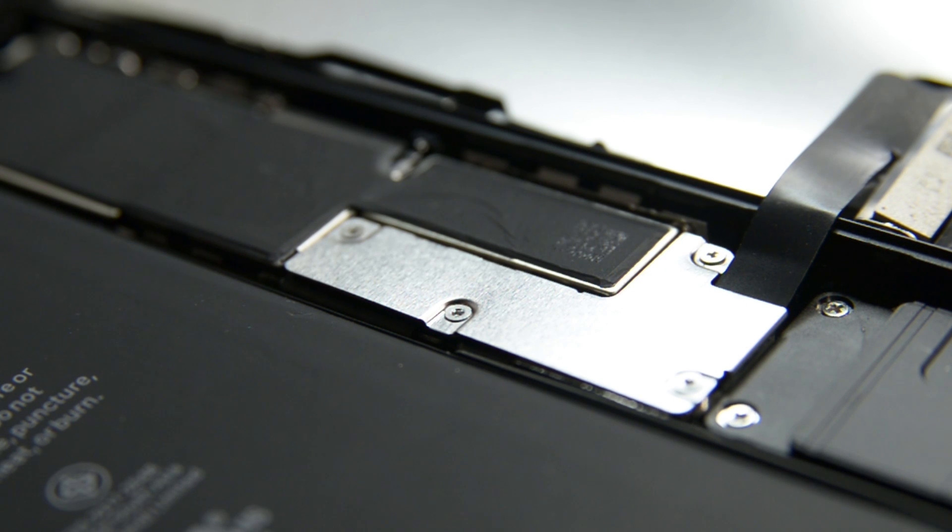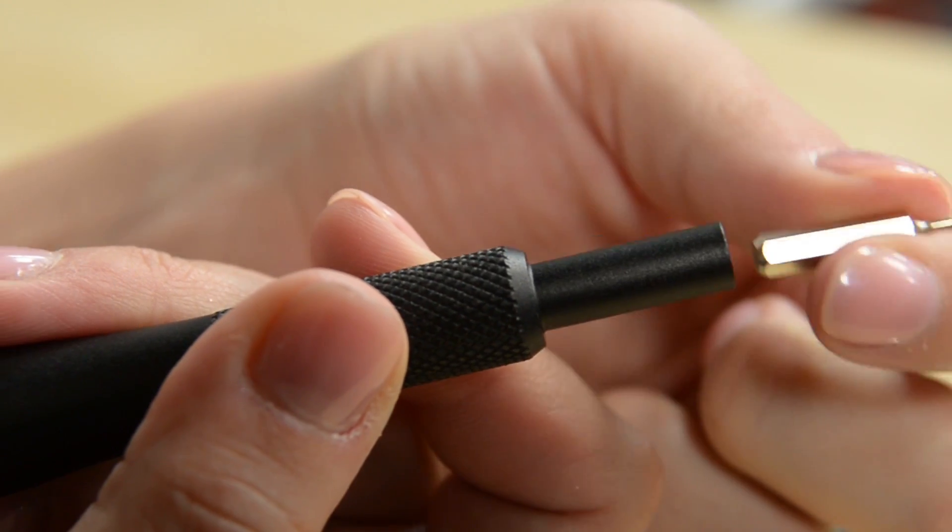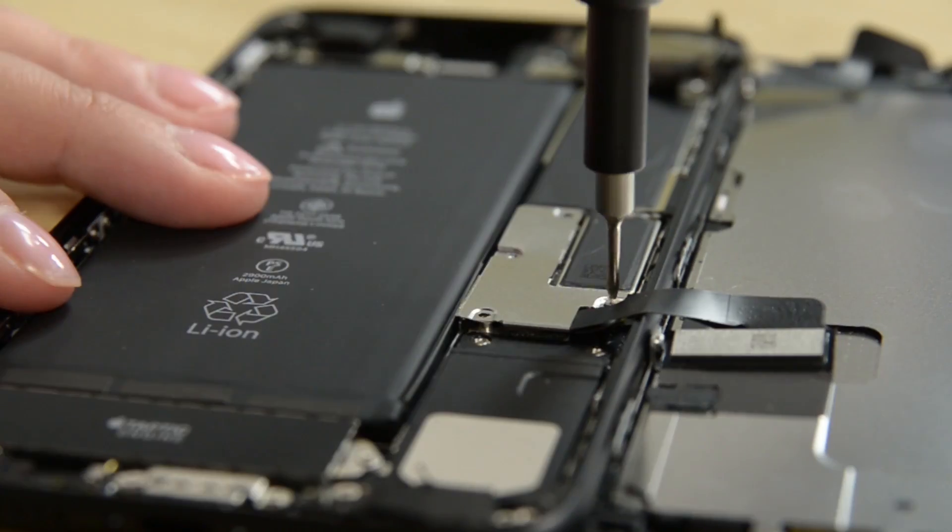Another annoying novelty rears its head: we have new screws. Tri-point screws secure both the battery and the display bracket in the iPhone. Fortunately for us, we've come loaded with our ProTech toolkit that handles them easily.